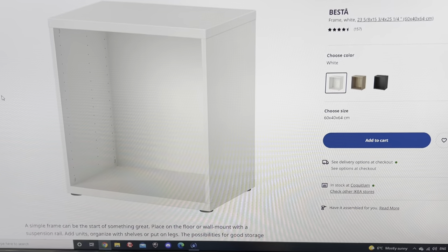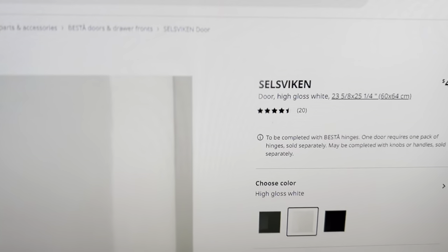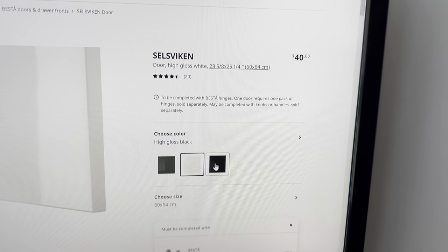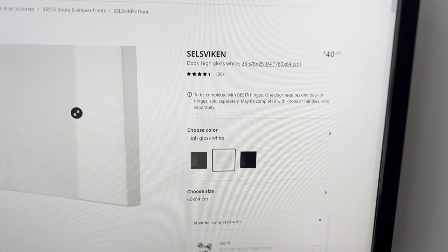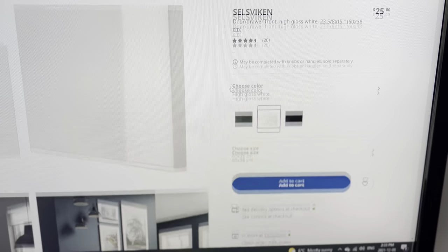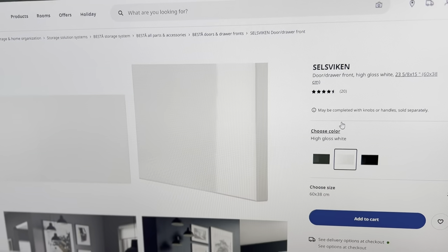I also went with a high gloss door. If you go on the BESTÅ website you can find the doors and fronts — this one is high gloss white, and you can go with a couple of other colors. I got two of these doors, and I also got one of these, which is actually a door for a different, smaller cabinet. I got that one because it's the same measurement as the front of my stand.